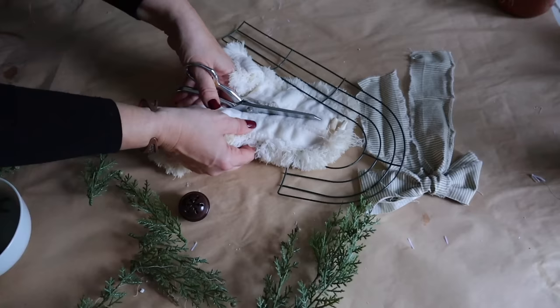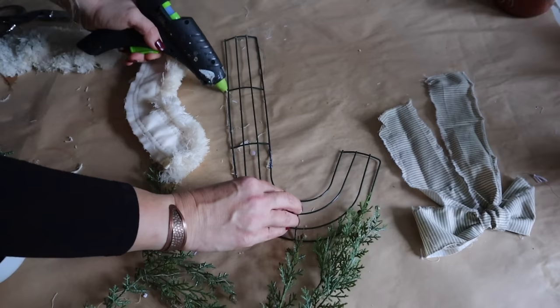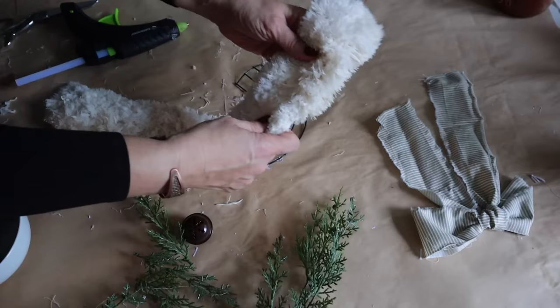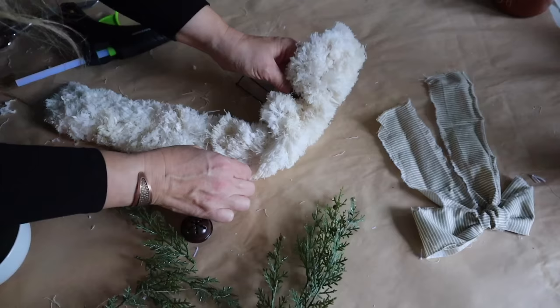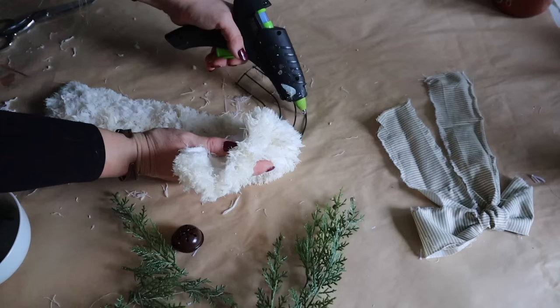Next, I'm going to make a really cute candy cane using a candy cane wreath form and mop head from Dollar Tree. I coffee stained the mop head, and once it was dry, I cut it in half, then attach each piece to my candy cane wreath form with hot glue.